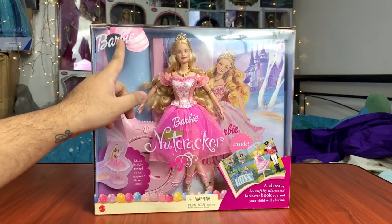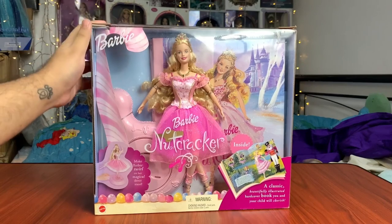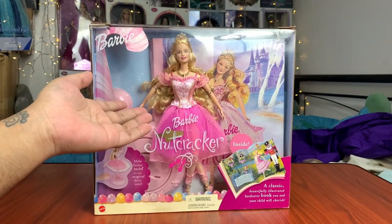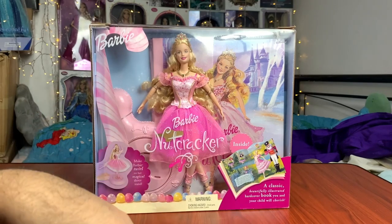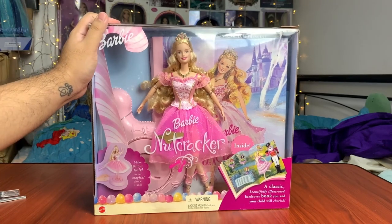So it says Barbie at the top. We have Clara here, beautifully displayed. Because of how the box is in such great shape, it even gave me second thoughts on whether I want to de-box her or not. But I was like, no, you've got to do it. You waited 20 years for this doll and you're not about to keep her in the box. So don't worry, I'm taking her out.